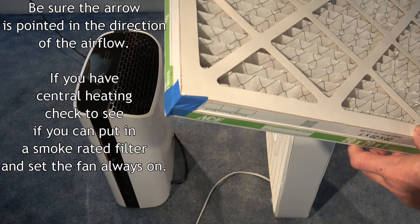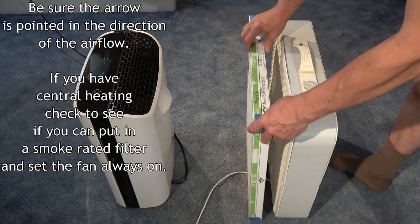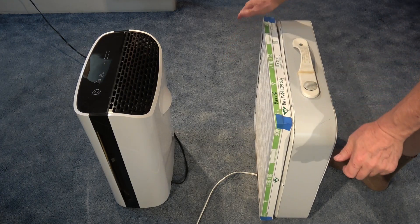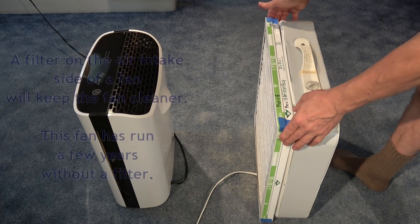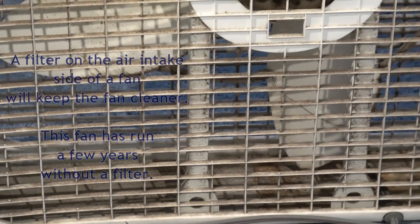If you have central heating or cooling, check the instructions to see if you can put in a filter rated to filter out smoke, and set the fan to run all the time to circulate air from the whole house through the filter. Putting the filter on the air intake side of the fan will also keep the fan much cleaner.